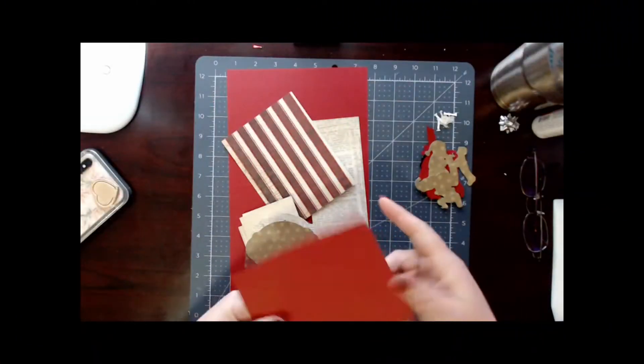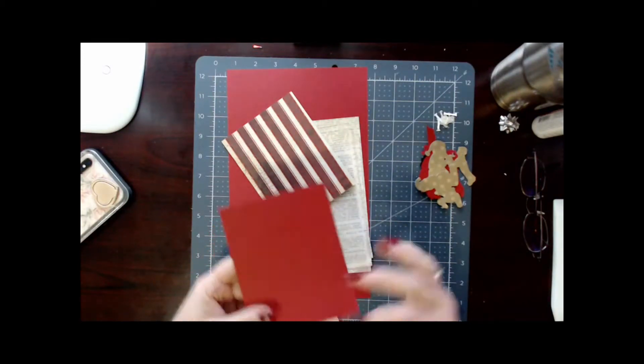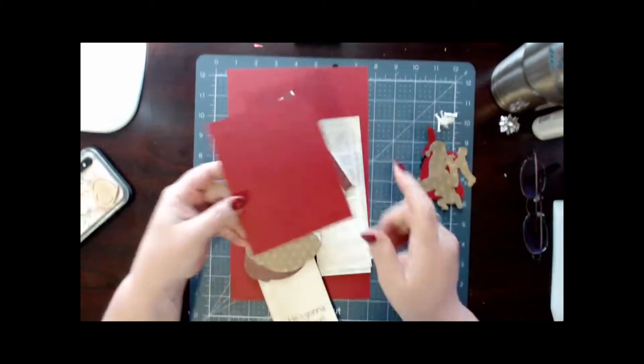Okay guys, we are working on our secret message card. I have a panel here and I accidentally bent it — I'm just going to go ahead and live with it.